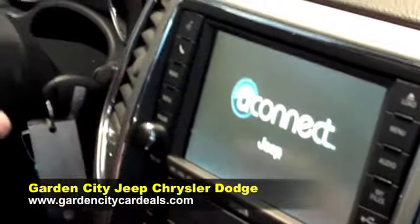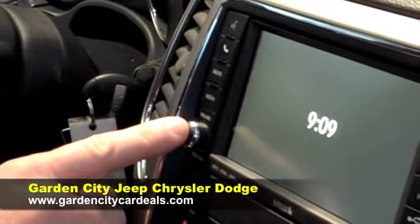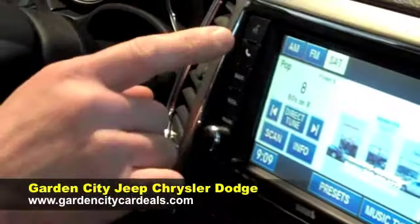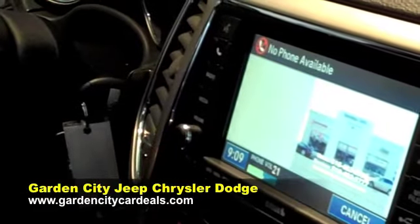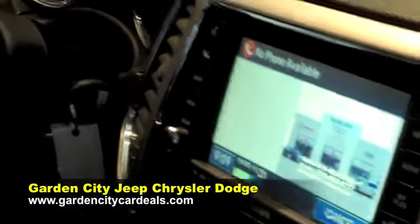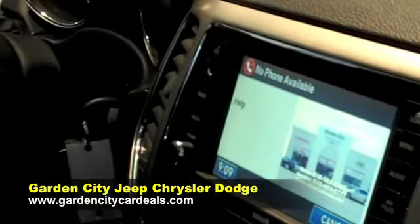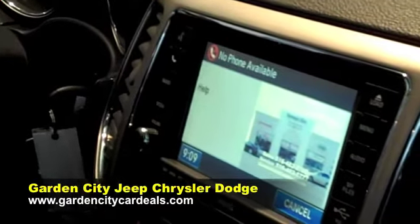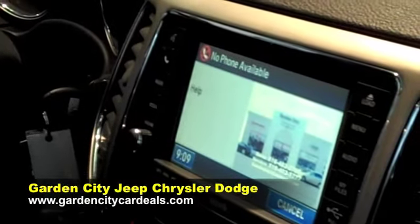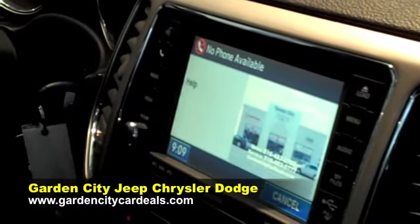Turn the radio on. Uconnect phone ready. Available options are: call, dial, phone book, redial, recent calls, SMS, emergency, towing assistance, setup, or tutorial.